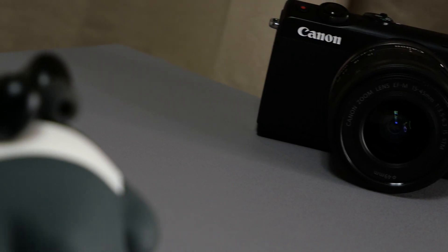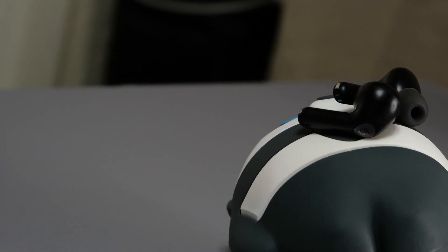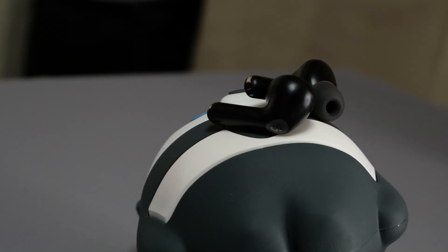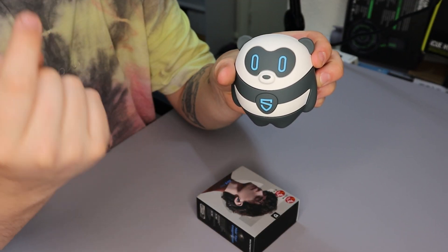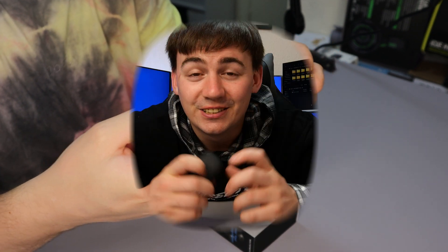The Qualcomm QCC3040 with aptX Adaptive codec and Bluetooth 5.2 brings instant connection and some of the most amazing sound possible. The 14.2mm bio diaphragm drivers are designed to render explicit and detailed sound quality. You can immerse yourself in deep heavy bass and crisp clear highs with perfect clarity. If you want to check a pair of these out, please check the links in the video description.